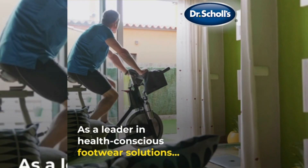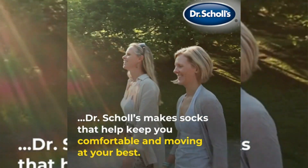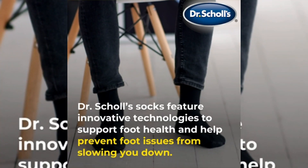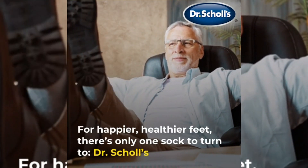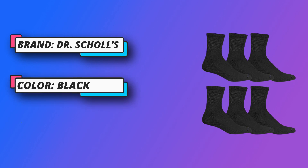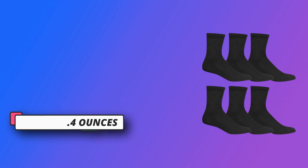Free Flow Moisture Management Technology keeps feet dry. Silvator Odor Resistant properties keep socks fresh. Cushion bottom for sensitive feet. Dr. Scholl's has been a trusted source of solutions for foot and leg issues since 1906. All products are built on a foundation of leading-edge science and technology to help customers stay healthy and keep going.